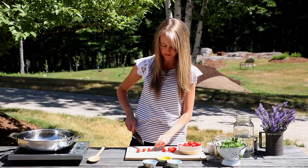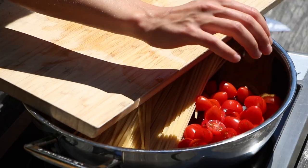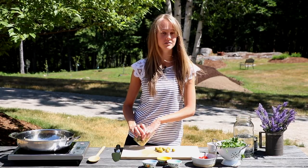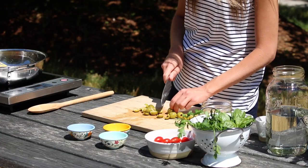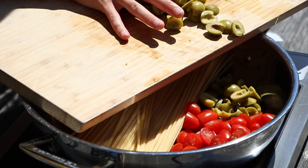Next we're going to add some cherry tomatoes — I just like to slice them in half like this. Now if you don't have green olives you could use black olives, but I like to use green olives because they have a very mild flavor and they're also pretty to look at.